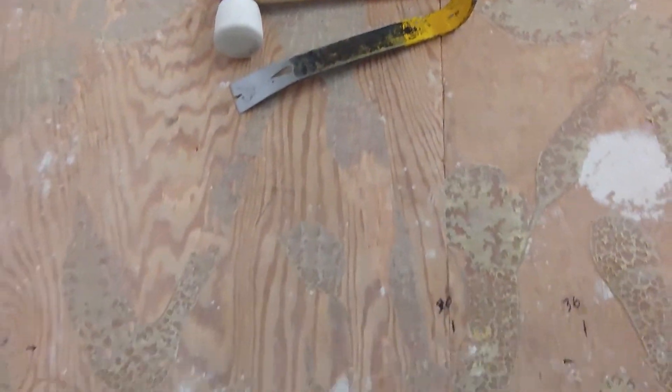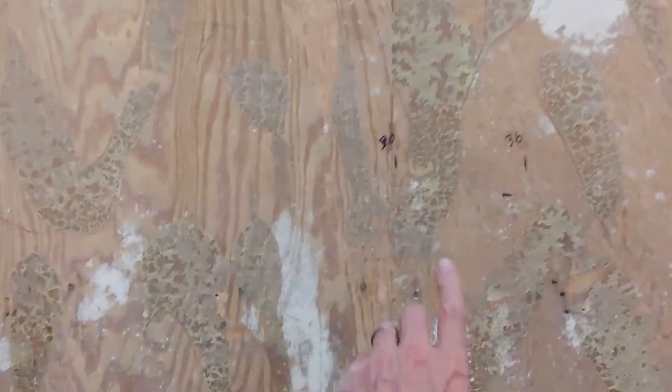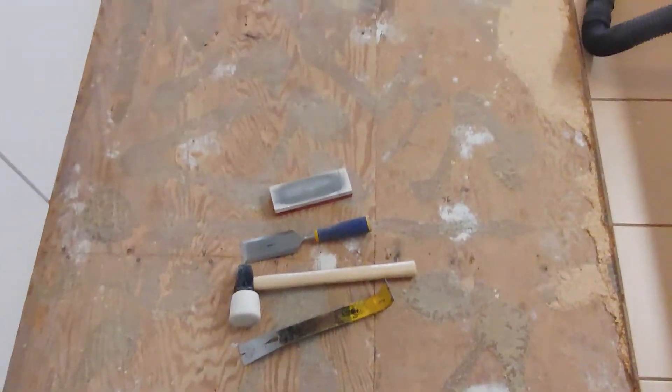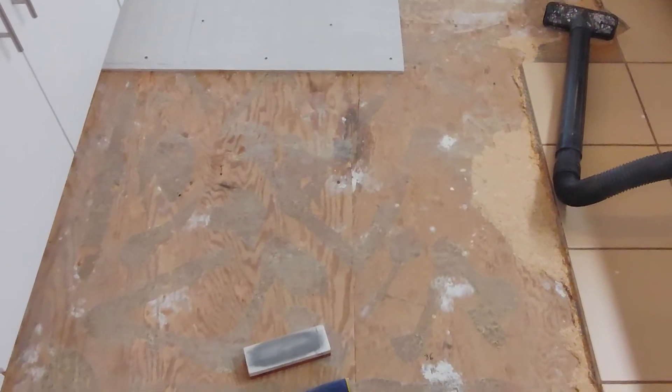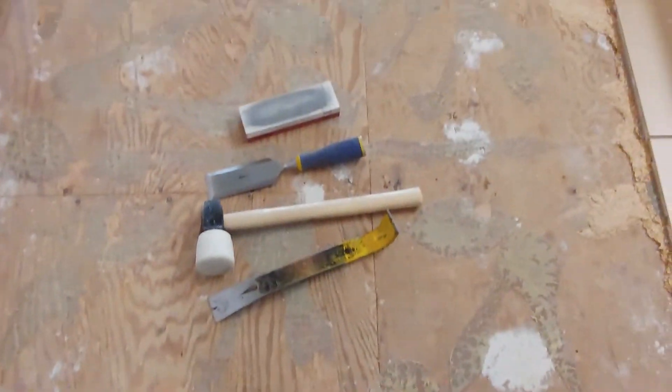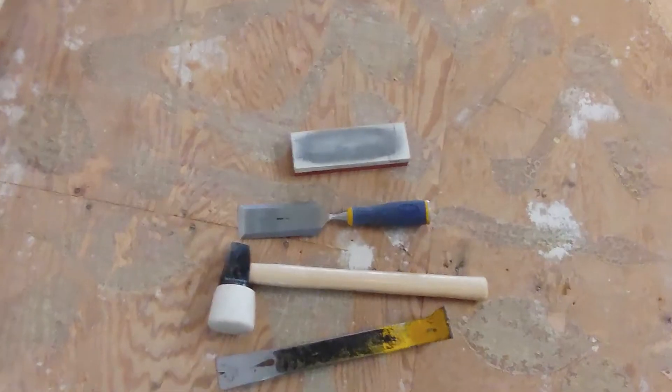Now you can see here if you look at the floor, there are spots — these are the glue spots — and these guys were pretty diligent. They covered about half the floor with glue. So to get the rest of it, I use a chisel.